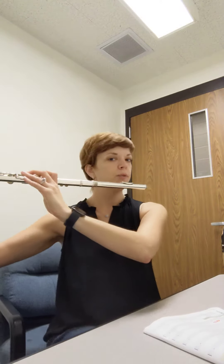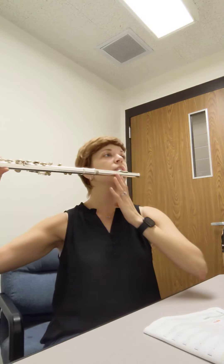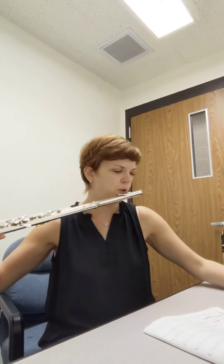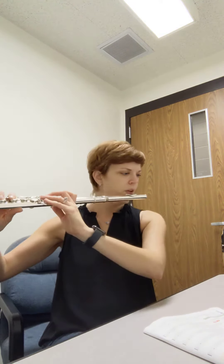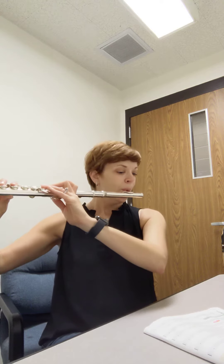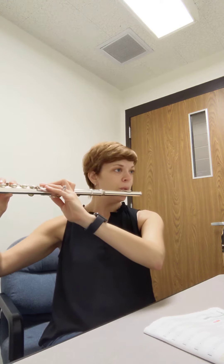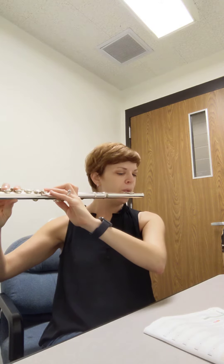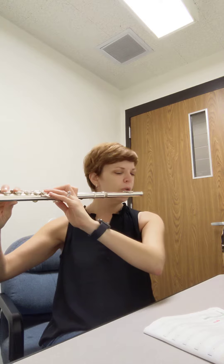I am going to play line three. Make sure you're tonguing your notes. Make sure you're staying with your head up, that your fingers are nice and curved, and that your shoulders are down, and that your flute is out like this. I'm gonna tap my foot, and of course I'm using my metronome. Here we go, line three.